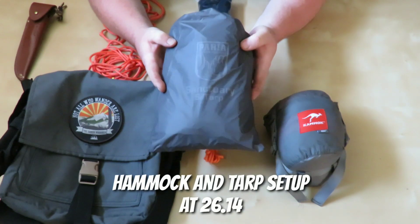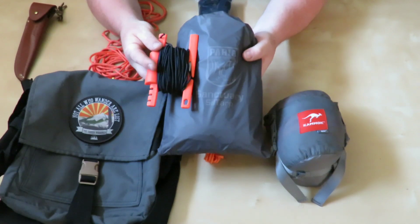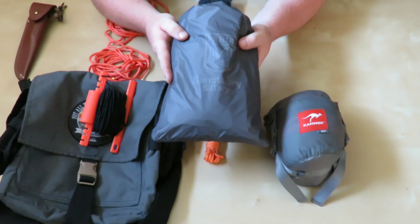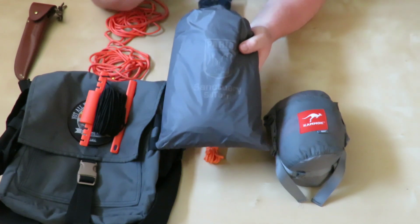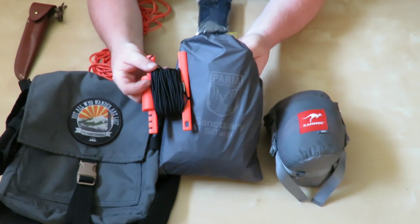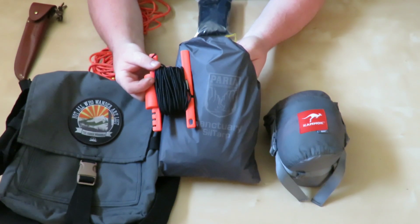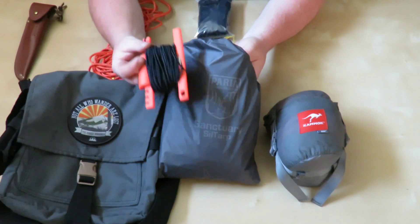The first thing we're going to work on is this brand new Pariah Sanctuary Sil Nylon Tarp. We're going to add some shock cord to the tie-outs. For those of you who have experience with sil-nylon tarps, they do tend to stretch a little bit, and they also tend to blow around when the trees are moving. Your tie-outs can get loose when the wind's blowing. They tend to start sagging and not be as tight as they originally were. This is a tip I picked up on Suge's channel - he is the information hub of hammock camping. I'll stick his link in the description below.